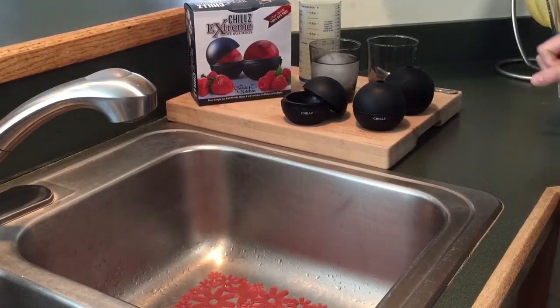Before use, be sure to either hand wash or place your ice ball maker on the top rack of your dishwasher.